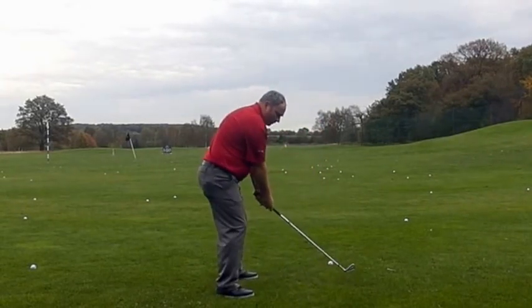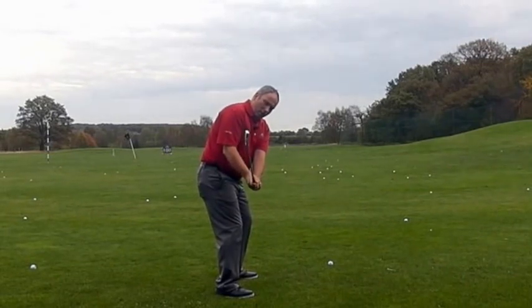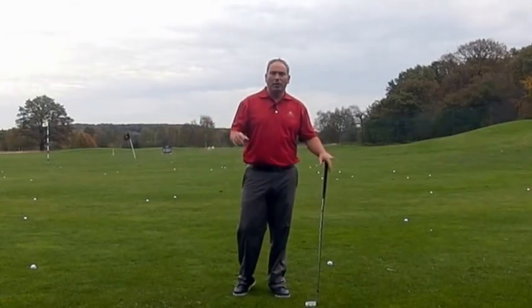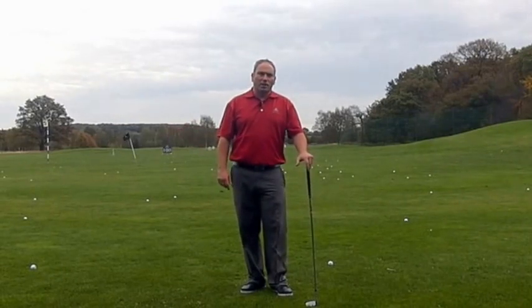One more thing to talk about is the clubface. I like to see the clubface pointing straight up — toe-up — but I'd also accept it slightly down. Toe-up works better for me because I tend to see good players hit more shots left, so I'd rather have the face squarer rather than slightly closed.